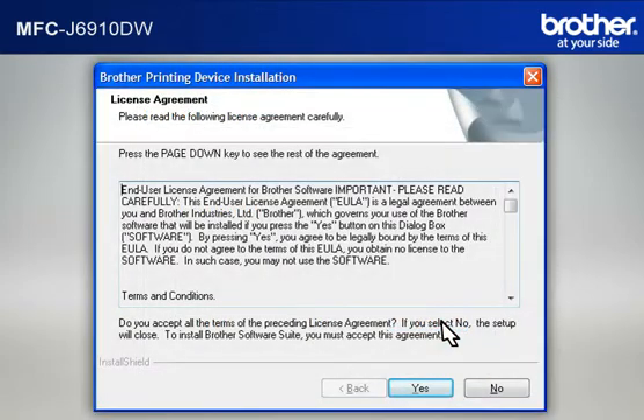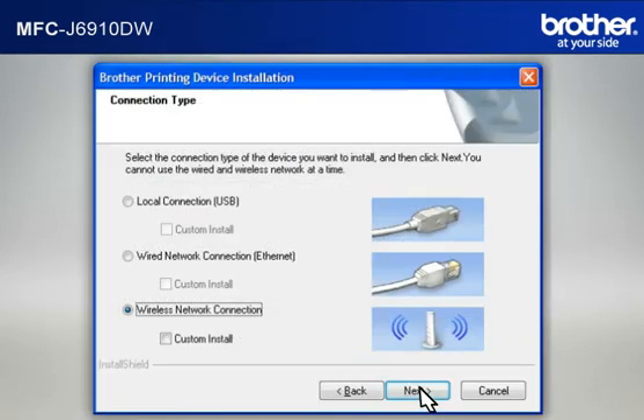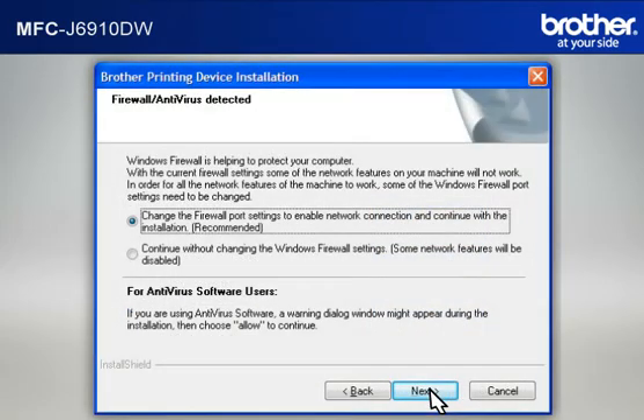At the Brother Printing Device Installation License Agreement window, read it and click Yes. At the Brother Printing Device Installation Connection Type window, select Wireless Network Connection. Do not check Custom Install, then click Next. If you see an antivirus or firewall security warning message window, click OK or Next to continue.